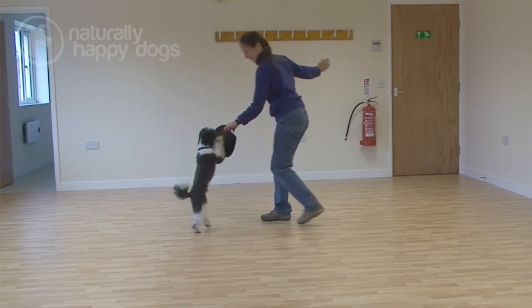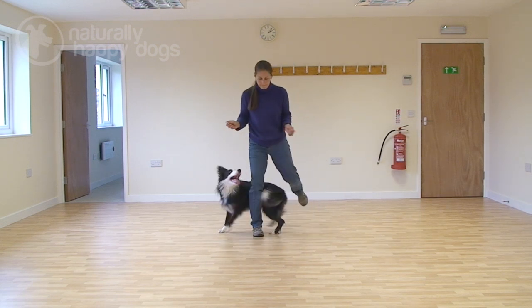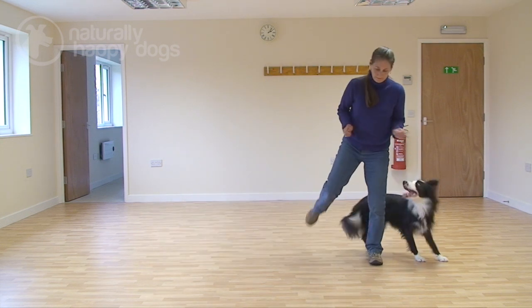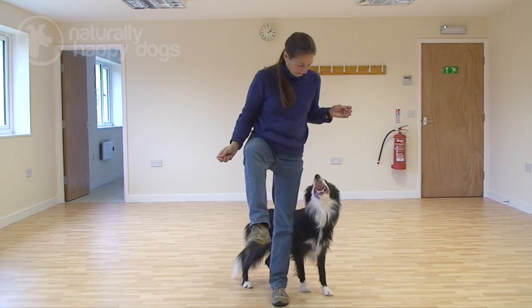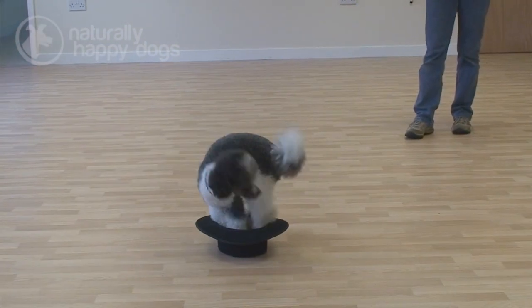Before you even start teaching different tricks, you want a good solid foundation in basic obedience. For instance, if you're going to teach your dog to wave his paw in the air, you would first want a really solid sit-stay — otherwise every time you show your dog a treat he's going to come towards you rather than staying in the same spot. A well-socialized dog is also important because you're going to be meeting lots of other dogs at the heel work to music shows. If your dog is well socialized, he's going to be a good citizen and enjoy mixing with other dogs and meeting new people.